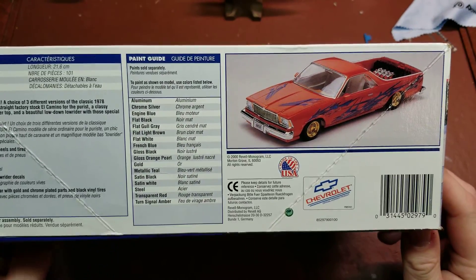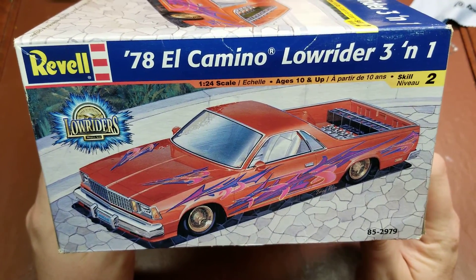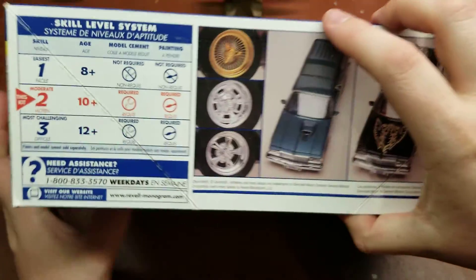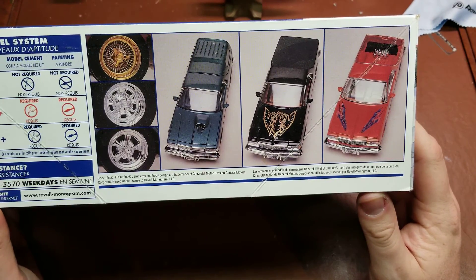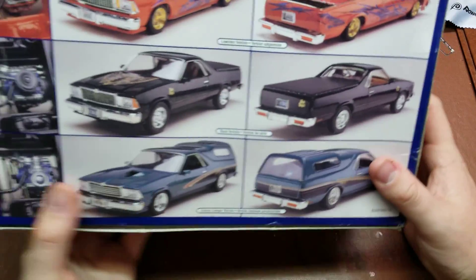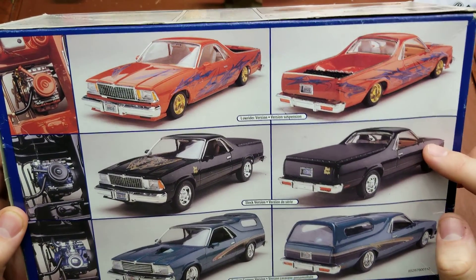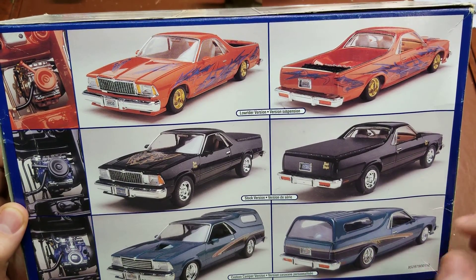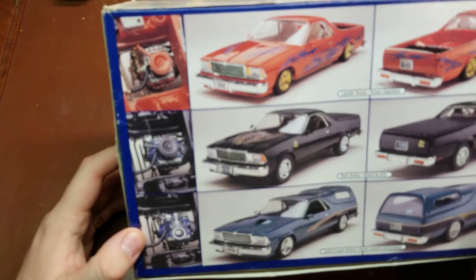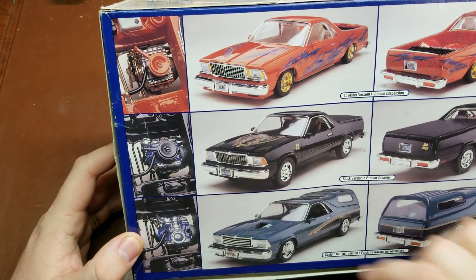Starting here on the side you see a picture of the completed lowrider model, same as the box art with kit number 852979. It shows the three different options that you can build: the lowrider version, the stock version, and the custom camper version, which just has a camper back on it.